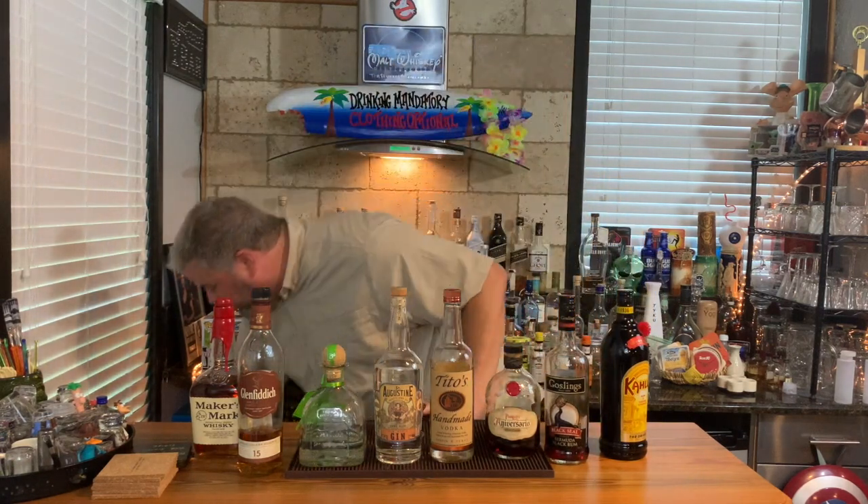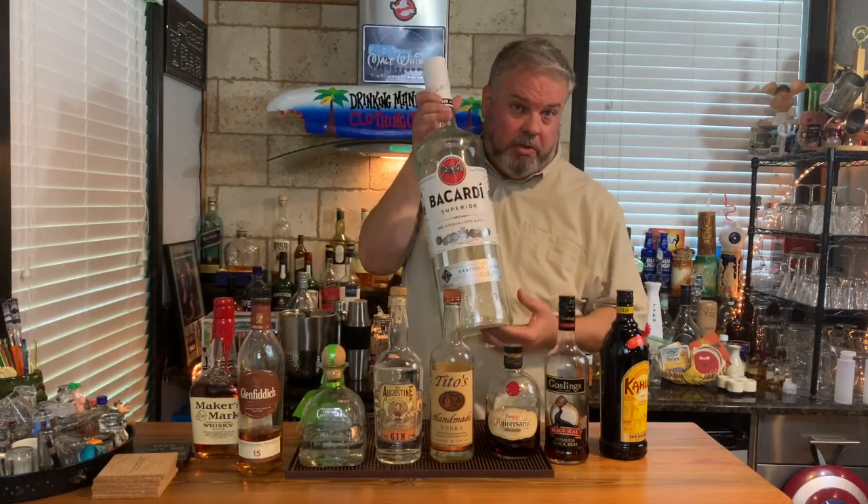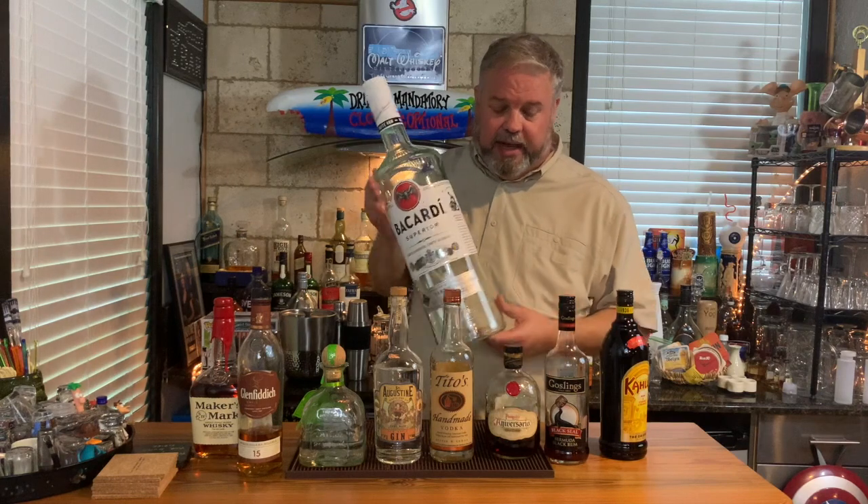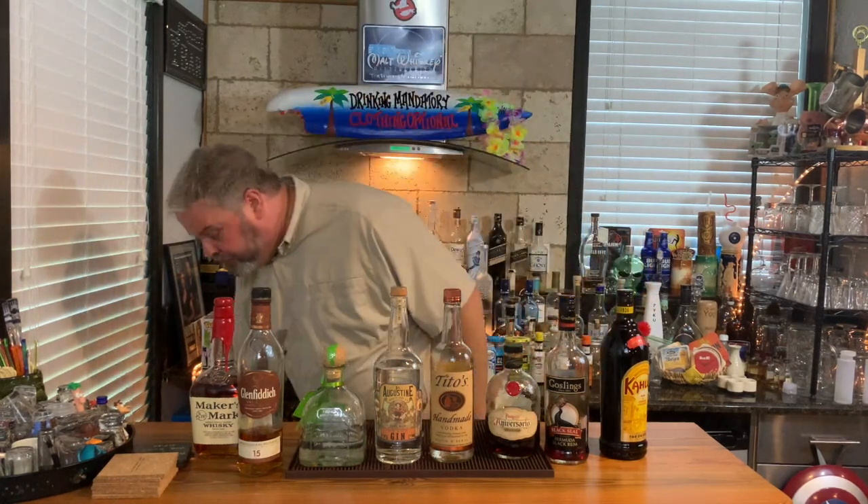I would recommend some rums. You could go with a clear rum to mix like with mojitos and rum and Cokes, but I'm more of a tiki drink guy — that's an upcoming episode. For me, I like the darker rums. Go with a good mixing rum to make some Dark and Stormies. You can also mix this in a rum and Coke, and also have a good sipping rum or a higher end rum to go with your tiki mixes.